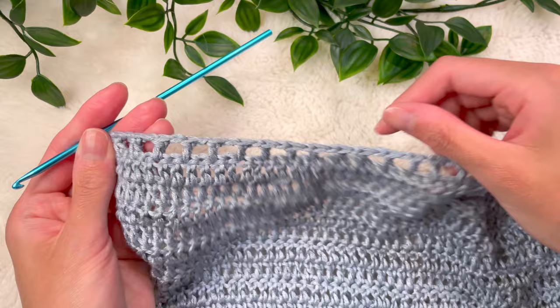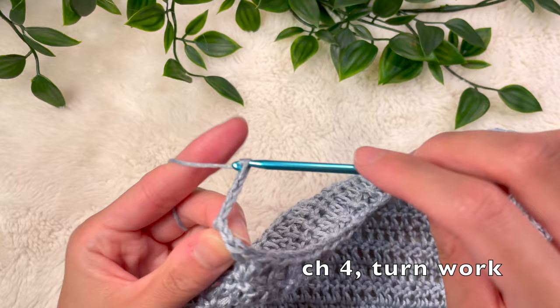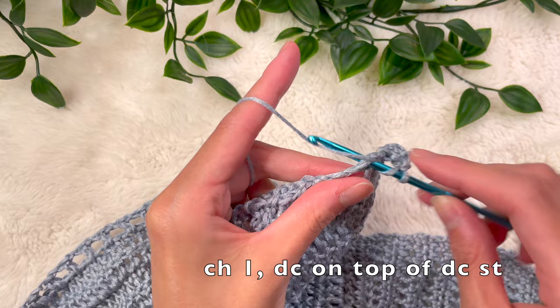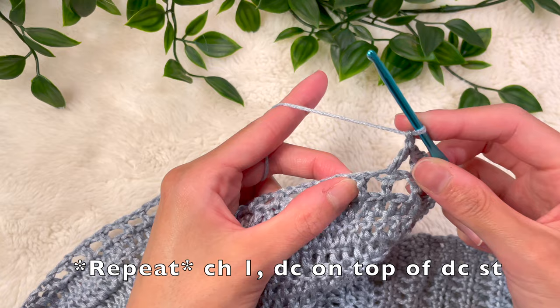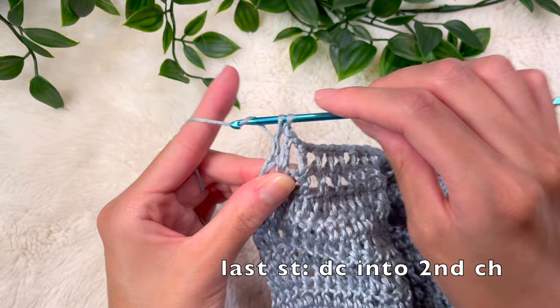Here's what the first mesh row should look like. For the second mesh row, chain up 4 and turn your work. Place a double crochet into the top of that double crochet space, chain 1, skip that space, place a double crochet into the next double crochet space. Continue: chain 1, skip the space, double crochet into the top of the next double crochet. At the very end, place a double crochet into the second chain of the chain from before. That will be the final row.